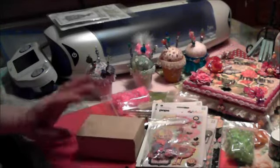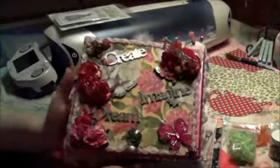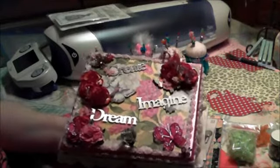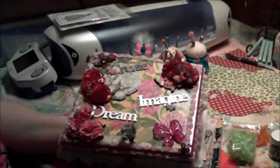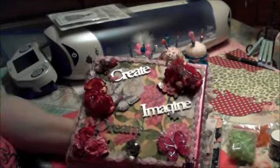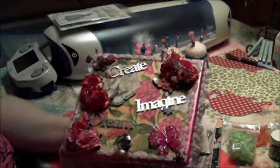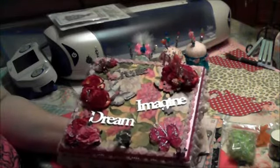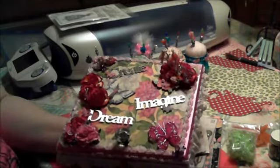Again, happy birthday. I'm done with your box, and I've got a few more things to make to stick in your box. I hope you like it — I enjoyed making it, I had fun making it for you. So until then, I will talk to you later. Bye.